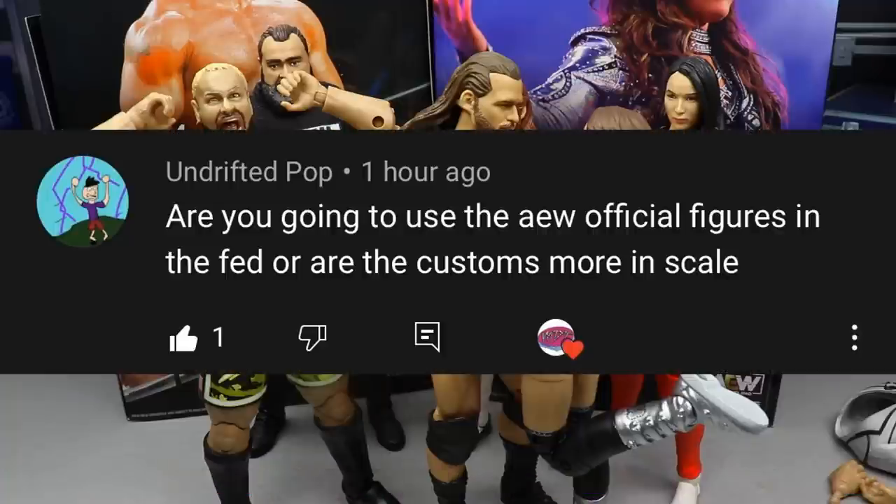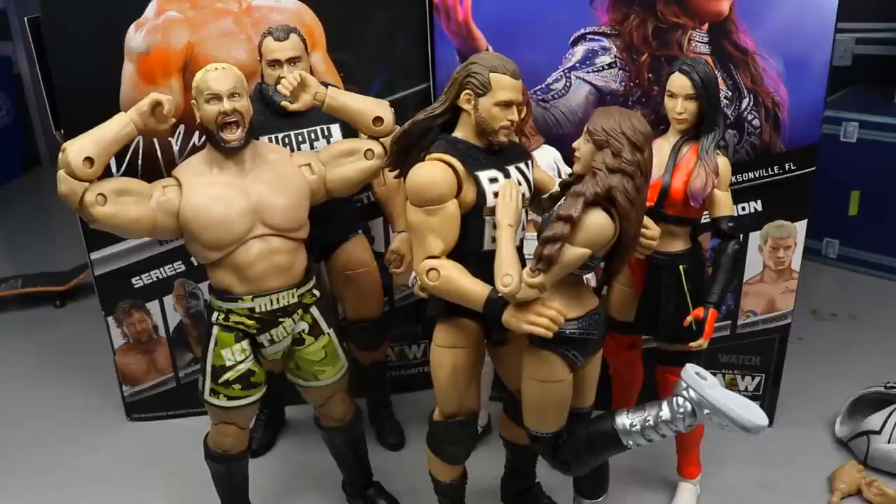A huge shout out to Undrifted Pop who asks if the AEW official figures will be used in the fed or if customs are more in scale. The AEW figures are perfect scale — we've already used some on episode 16 of Vindication. On the new episode of Vindication coming soon, you will see a lot of them. Anyone on the show that has an AEW figure will be in AEW figure form. Huge shout out to AEW for these awesome figures — hope you enjoyed the review. Use code MD Toys and subscribe to the channel.